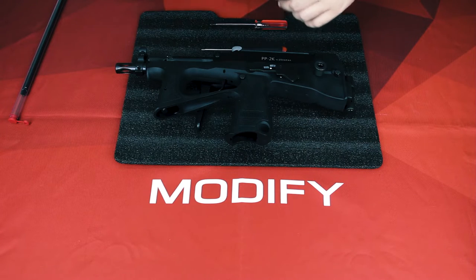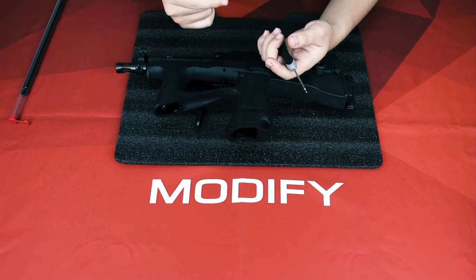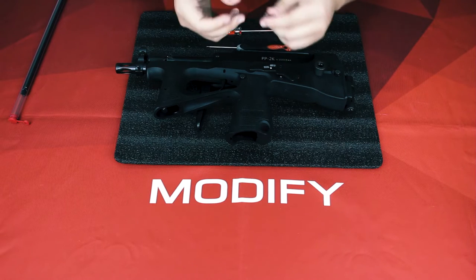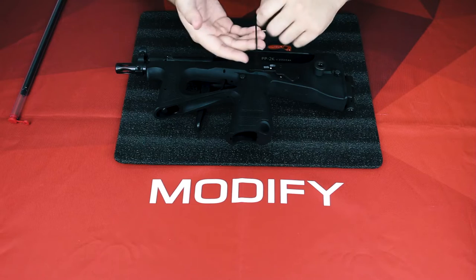In order to change the inner barrel and the hop-up unit, you will need three tools: a small screwdriver, a 1.5mm Allen key, and your hop-up adjustment Allen key, which is included in your accessory pack.